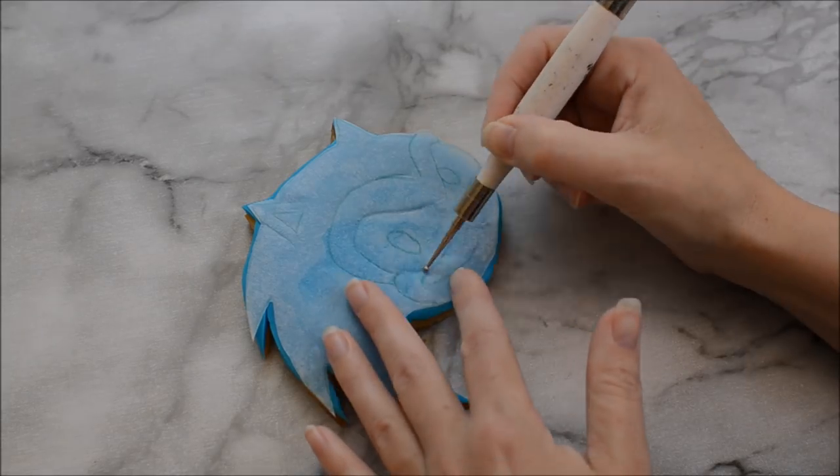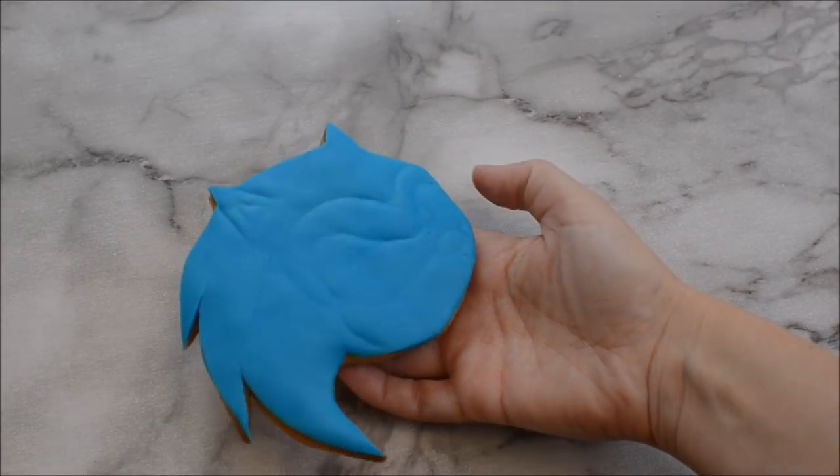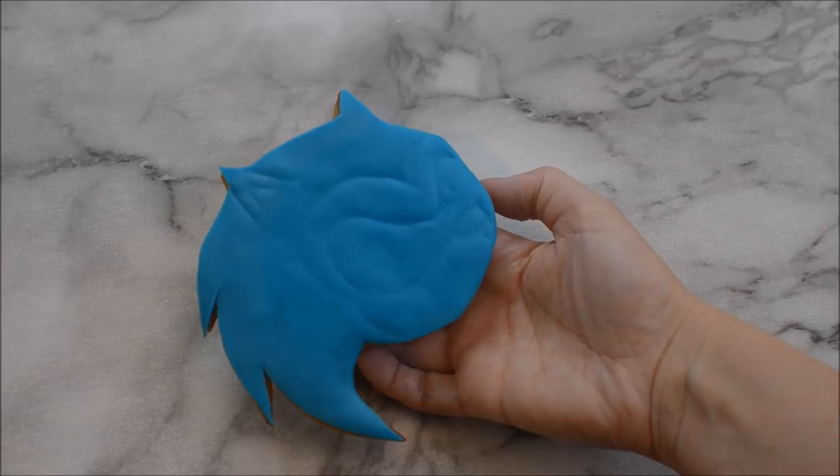Place your Sonic template on top of your fondant and just mark around the outline where his eyes, his nose, his ears, and everything are.